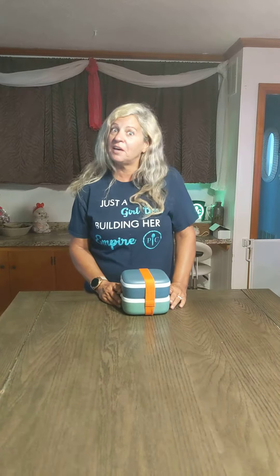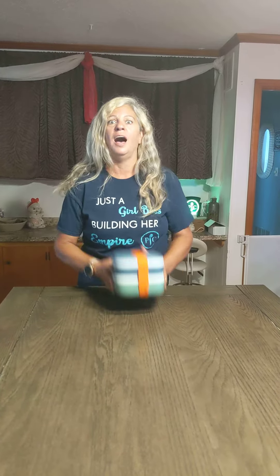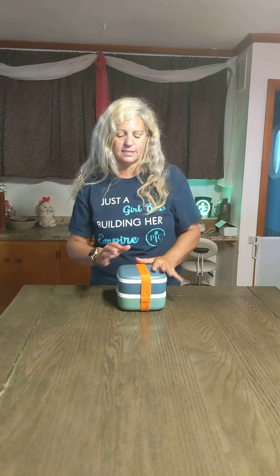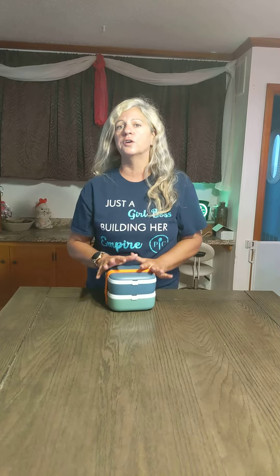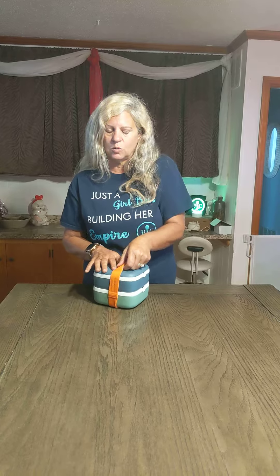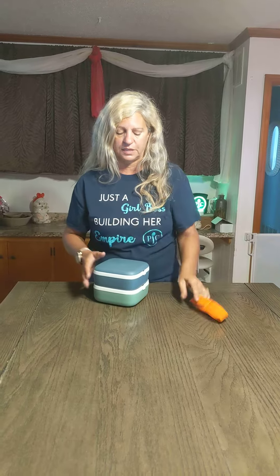Hi guys, it's your Paper Chef consultant here, Tammy Brown. I'm coming to you showing you our bento boxes. These are so awesome. First of all, there's a cool little carrying strap. So if you're going to use two boxes for one lunch, you can take them together. Or a lot of times the kids really only need one box. It's so cool and you can do so many different things with these.